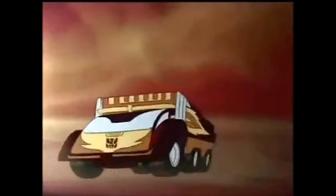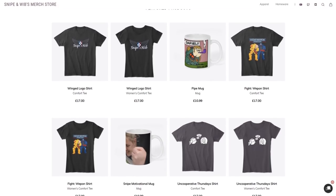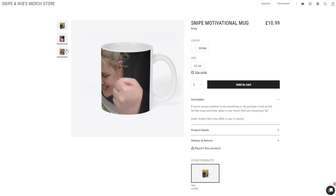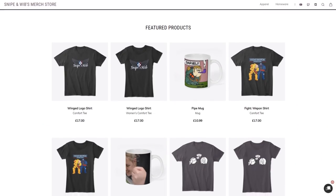Hey you! Yes you! Do you require clothing to cover up your sinful flesh? Me neither, but should you desire it, Snark and Whip shirts are now available along with other baubles and trinkets covered in references that you'll have endless joy explaining to your friends and family. Just follow the link in the description to the Snark and Whip merchandise store, just like all of these highly intelligent and financially responsible adults. We look forward to hearing from you soon!